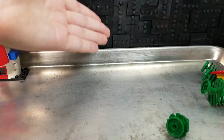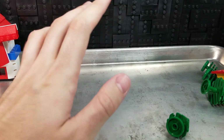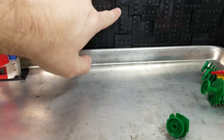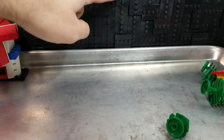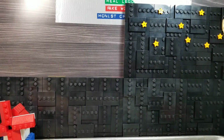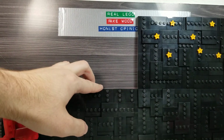You may have noticed the new background. It is dull. I'm actually working on making a video explaining the process a little bit more in-depth, but basically it's collector's plates. You can see some reflection. And the fake wood had a little motto up there that never got shown off very much, but it says: real LEGO, fake wood, honest opinions.